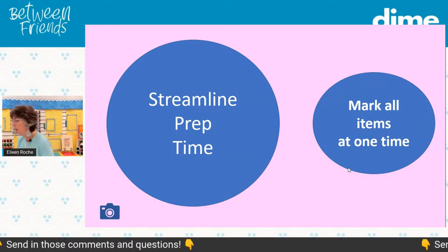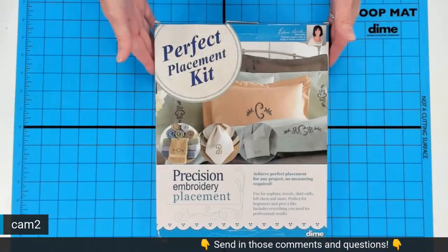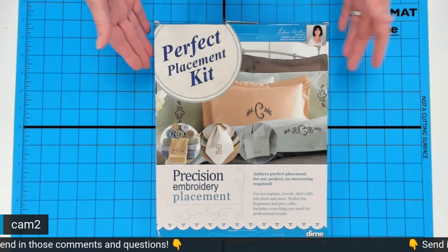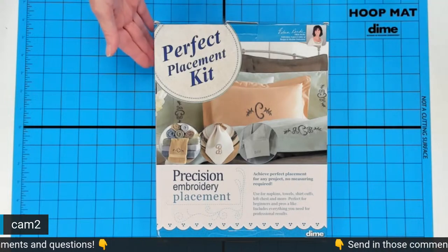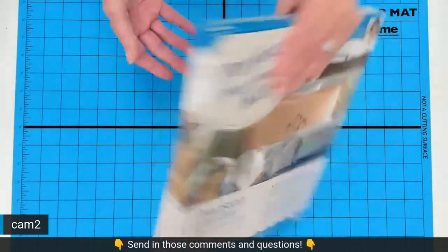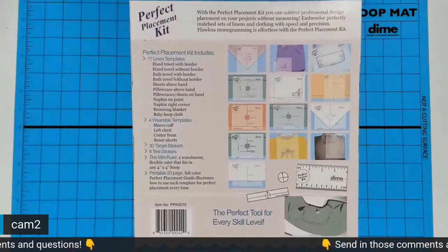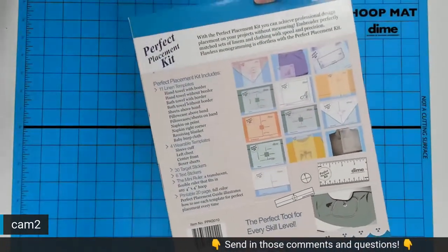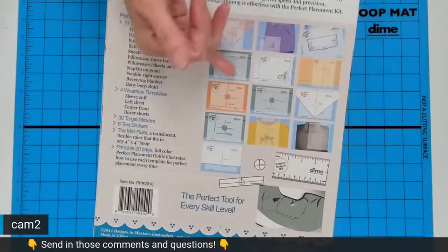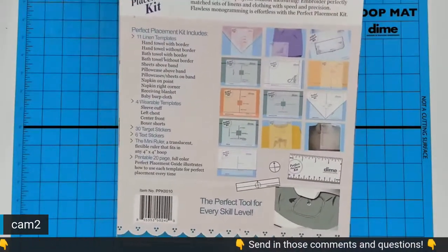Let's head over to the overhead cam. This is our Perfect Placement Kit — it's been out for a long time and I'll bet many of you already have it. It has 15 different templates inside. These are item templates, meaning they're not embroidery design templates — they are templates of towels, the corner of a napkin, the placement on center chest, a cuff of a dress shirt, that type of thing.